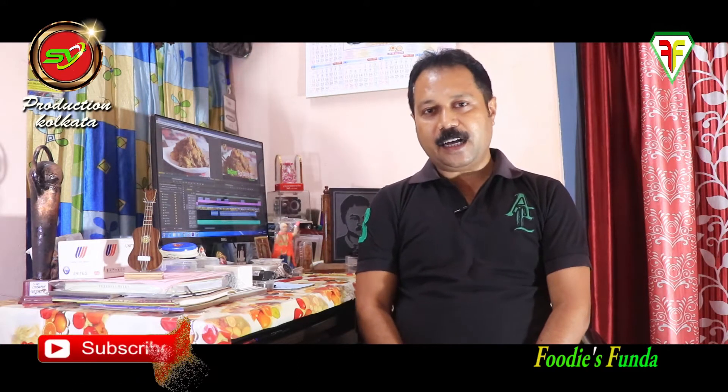Hi friends! I am from S.V. Production of Kolkata Foodist. Today the recipe is a Bengali recipe — this is the best part of our family. It's a good recipe, so let's talk about it.